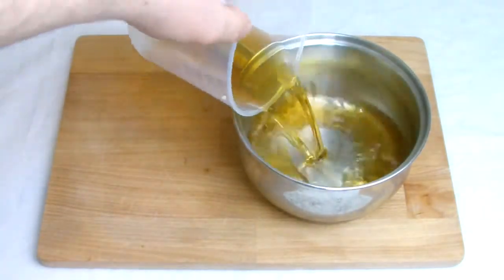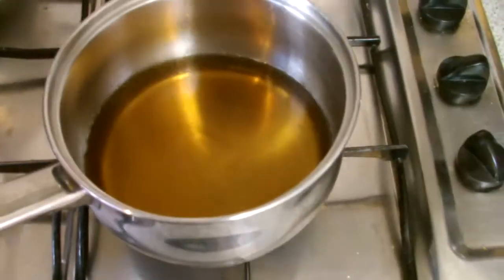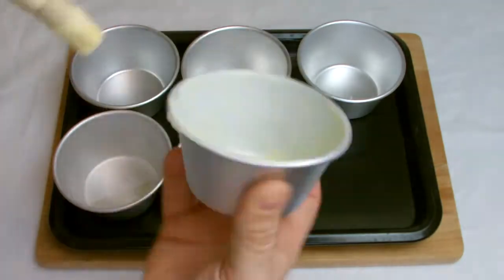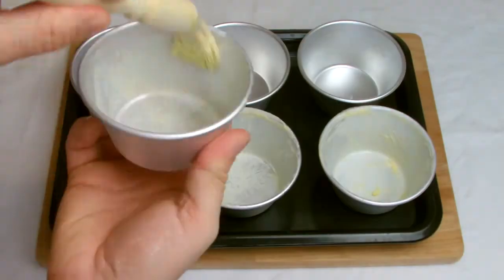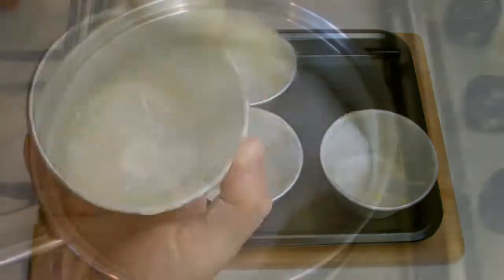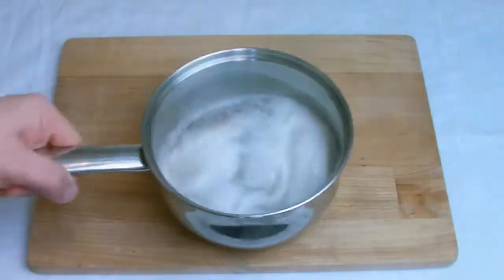Place the ale into a pan, place on the stove and bring to the boil. While the beer is coming up to the boil, grease six pudding basins — you will only need five for this recipe but it's always better to have one spare. If you do not have any pudding basins, this recipe works perfectly well as a tray bake.